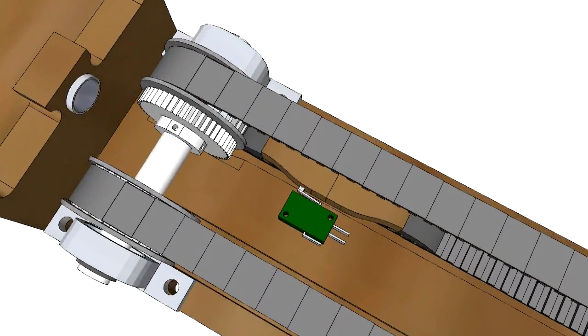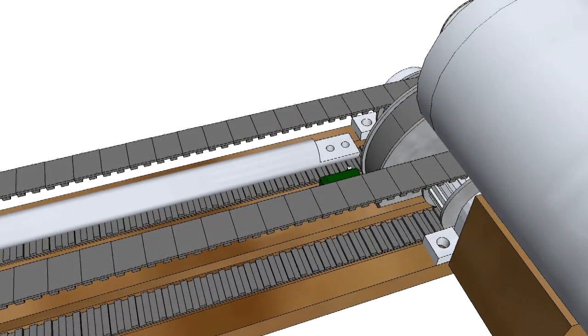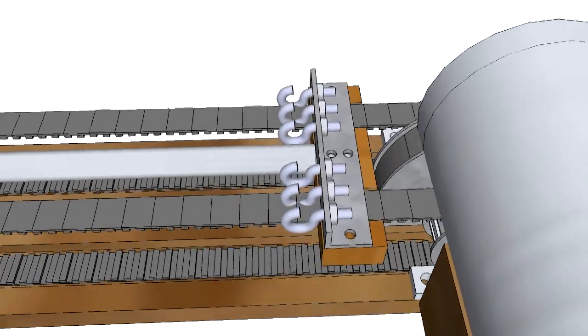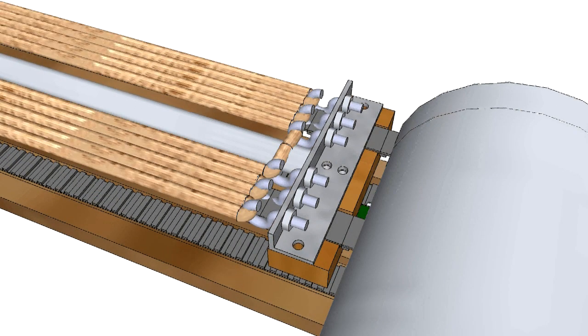The drive shaft position is sensed by a 10 turn potentiometer which is coupled with gears to the belt drive. The drive shaft is coupled to the timing belts via a wooden block with grooves and a metal bracket. The bungee is directly connected to the metal bracket so there is no static force on the timing belts.